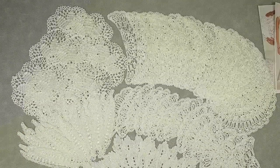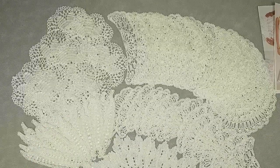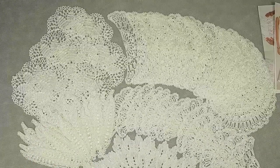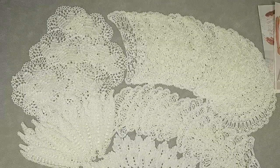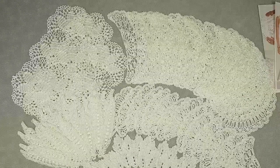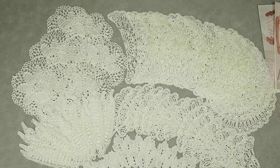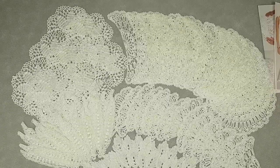I recommend you to use Italian viscose because this is the best thread for projects like this, and you will get just a really incredible result. Besides this crochet course, you will get access to a second new crochet course about wedding dress Josephine, plus access to 48 crochet tutorials about motifs and laces, and our six previous lessons about making different tablecloths.